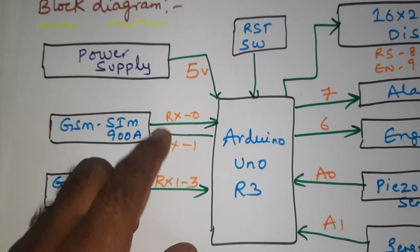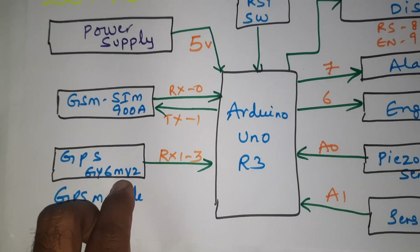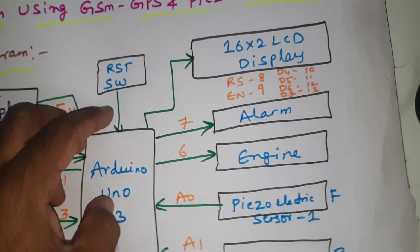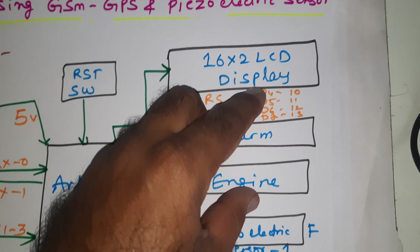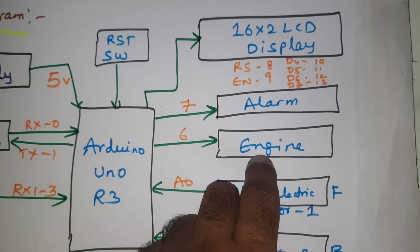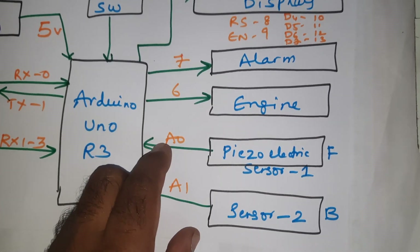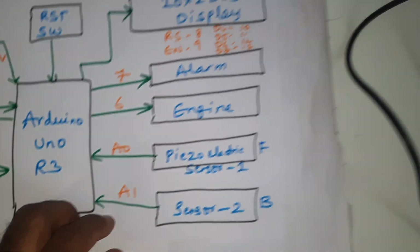The SIM900A uses RX TX pins 0 and 1. The GPS module is GPS GY6MV2, connected to the external serial pin, third pin. There is a reset button — the Arduino inbuilt reset button — and a 16x2 LCD display connected to RS, EN, D4, D5, D6, D7, pins 8 through 13. The alarm is connected to pin 7, the DC motor to pin 6, and the piezoelectric sensors are connected to A0 and A1.